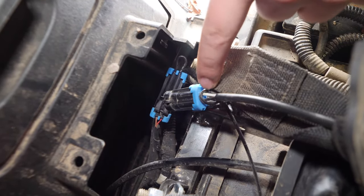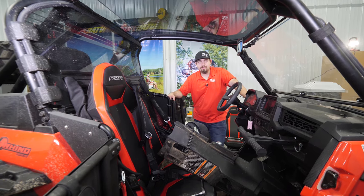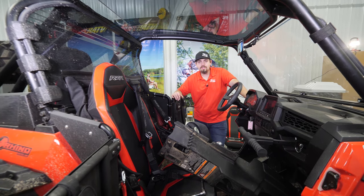What you can do here is cut this zip tie off and pull it out, or you can leave it exactly where it is. Then you're going to want to go ahead and reinstall your console and your seat.